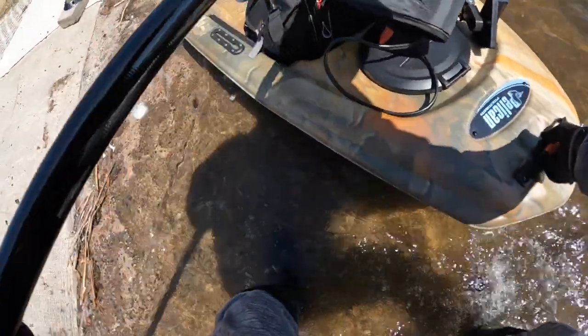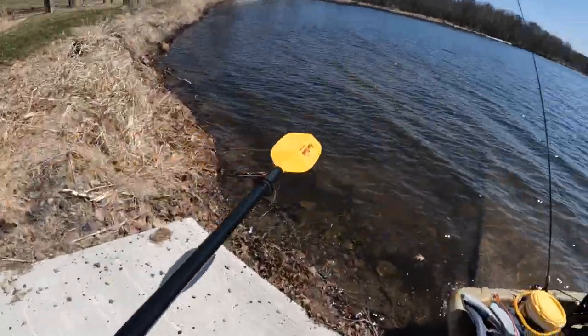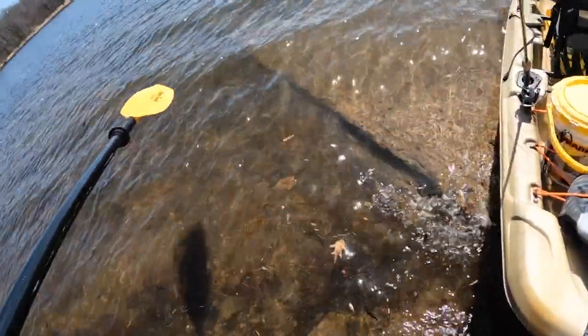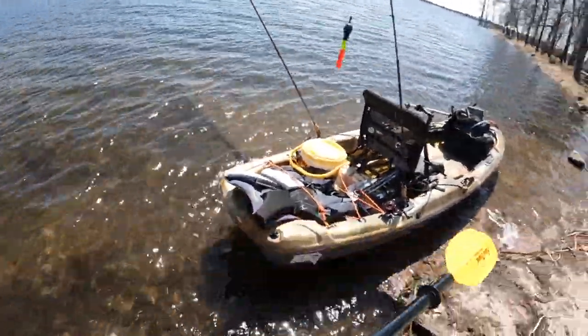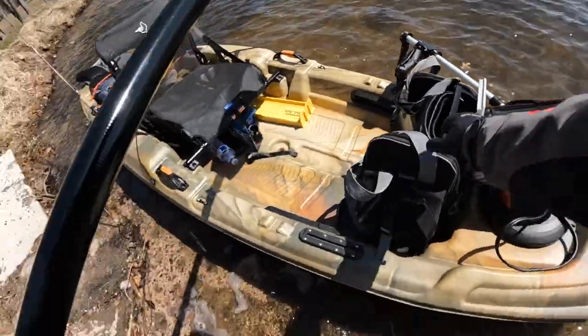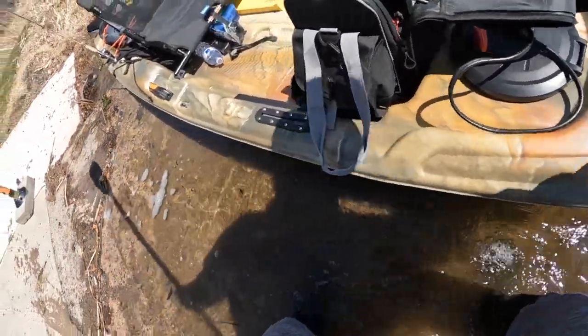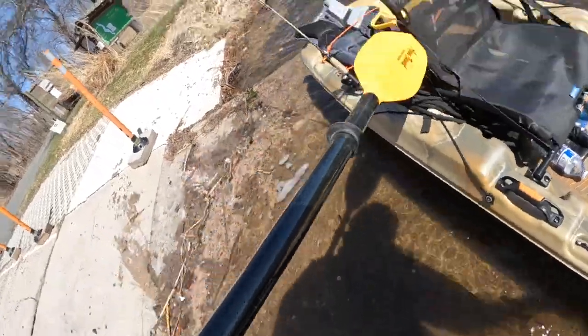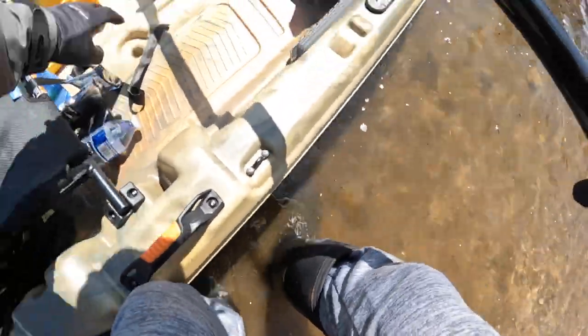Very excited. Get that side in, and then we'll get this side in. Okay, a little bit more on this side — should be good to go. I've got Live Scope with me today, hopefully we'll be able to find the fish. Yeah, let's hop in there.